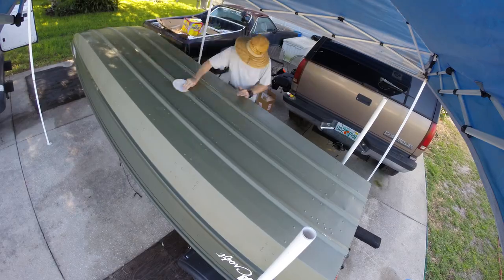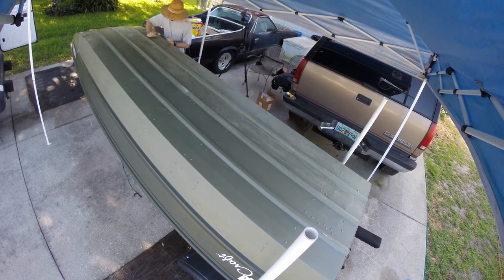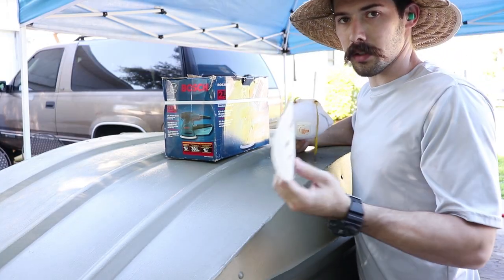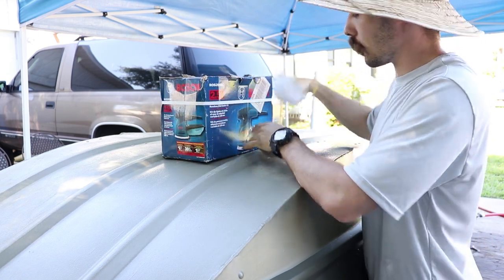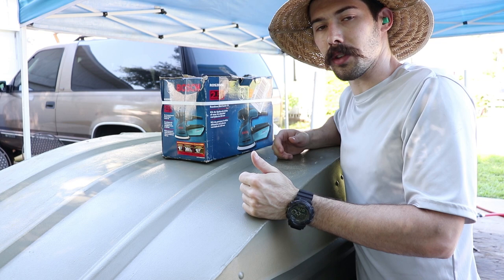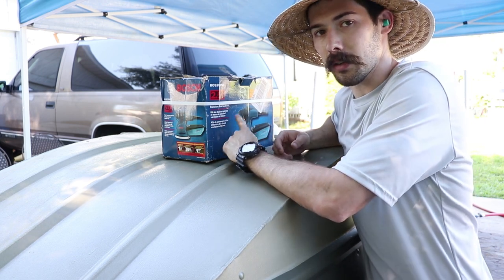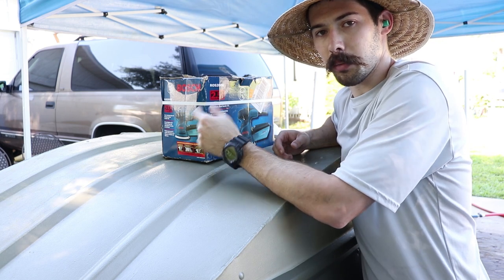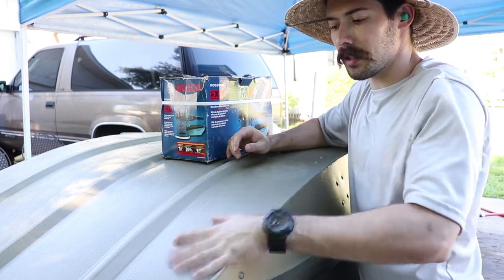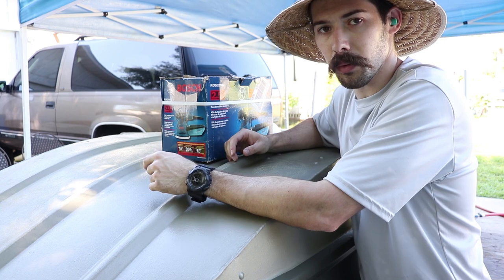Hand sanding was getting way too slow, so I wanted to speed it up. The random orbital sander worked great last time. You could also use a paint stripper of some sort — go to that video and look down in the description, there's a bunch of cool ways to remove the paint rather than sanding the whole thing down. I'm going to use this orbital sander with 220 grit and just sand this down to give it a good scuff. Then I'm going to wipe down with a wet rag, let it dry completely, and then start putting the Wetlander top coat on.